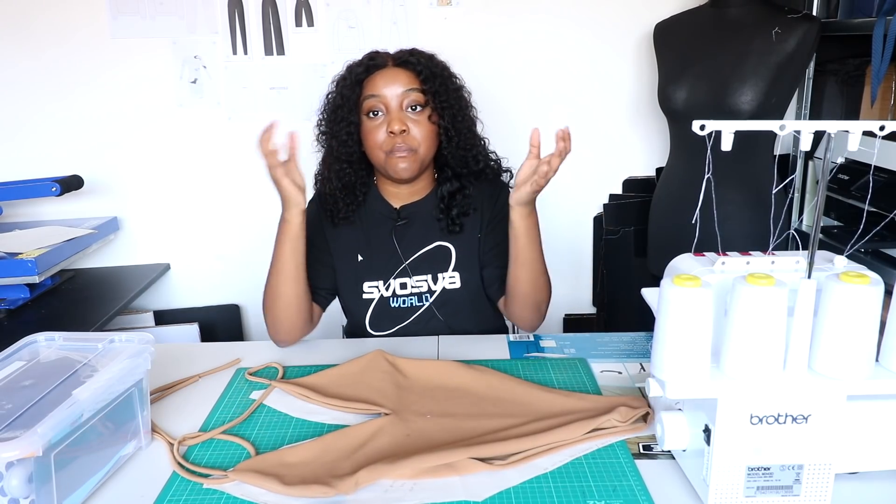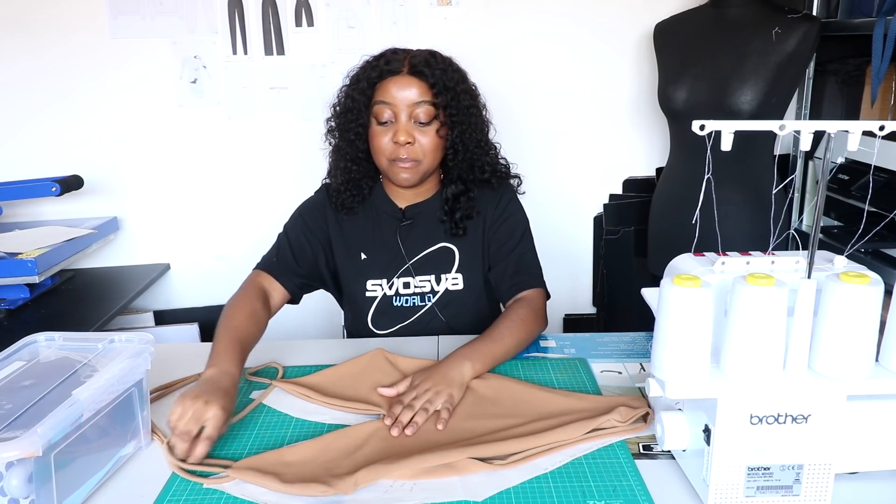If you want me to do a more in-depth video on how to actually create your own pattern, please do let me know. Next up, you're going to need to source the fabric for your bodysuit.